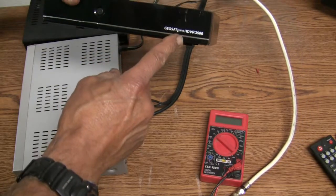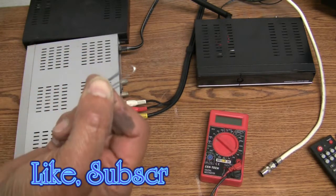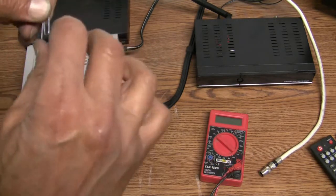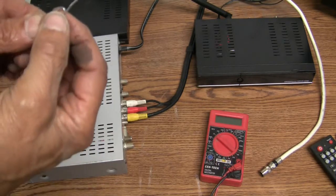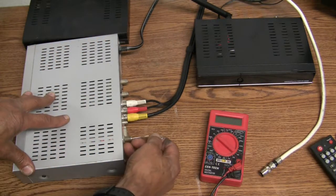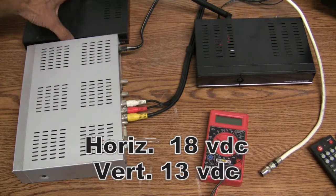What you're going to need is a regular metal paper clip like this one right here — no plastic on it. Just stretch it out a little bit like that, and we're going to take this end of the paper clip and insert it into the LNB input side.